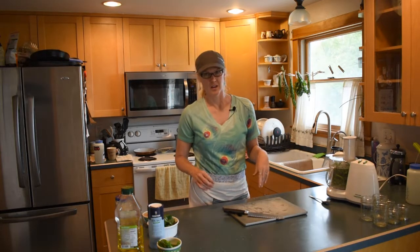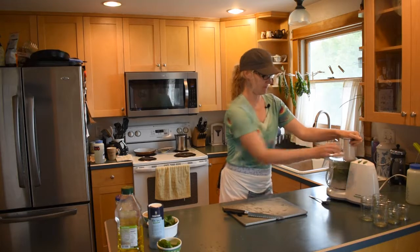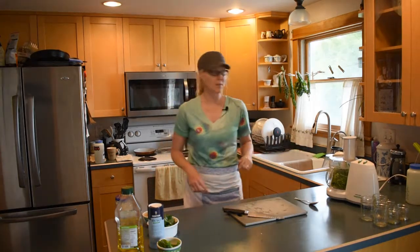This machine is super loud so I'm going to play music while we grind it all up, and I'm going to grab my other camera so we can see this better.